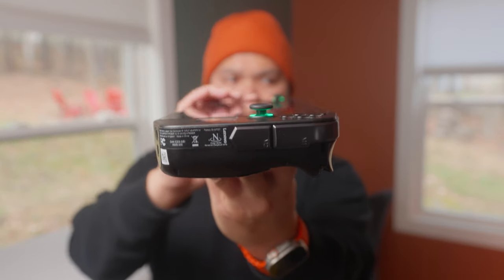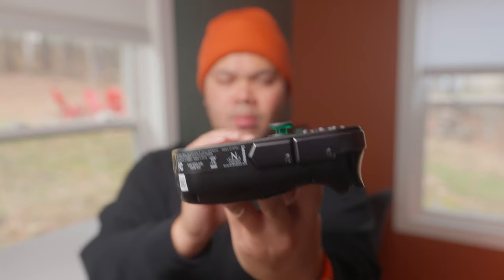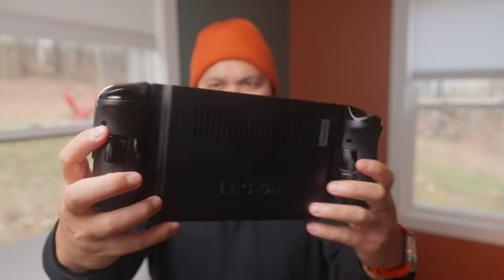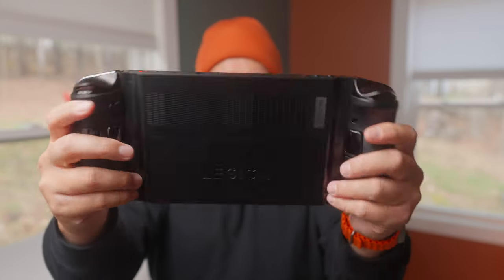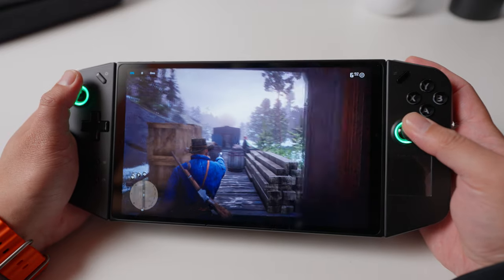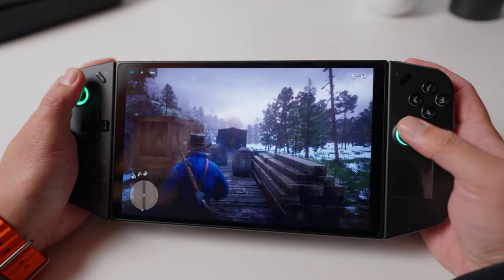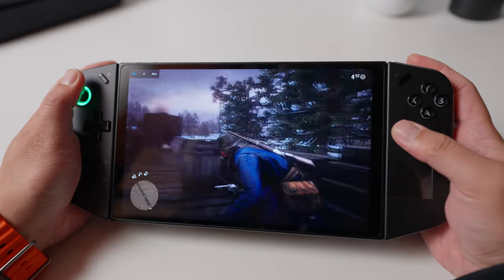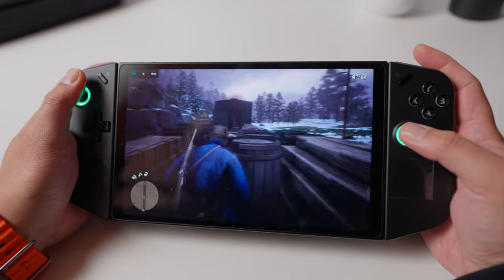To wrap up this long-term follow-up review, I expect the Legion Go to get even better. If you were on the fence about getting this device two months ago, I think it's a much better purchase now after Lenovo released these updates. I recommend following the Legion Go community on Reddit for the latest tips and tricks — it's been a great resource for finding the right settings, troubleshooting games, and getting the latest news directly from Lenovo.